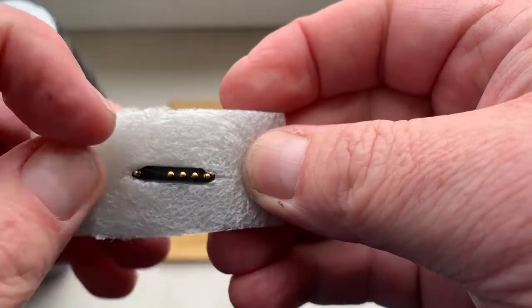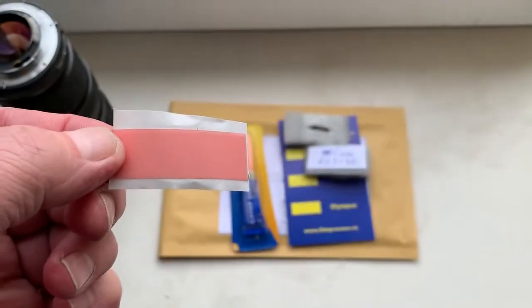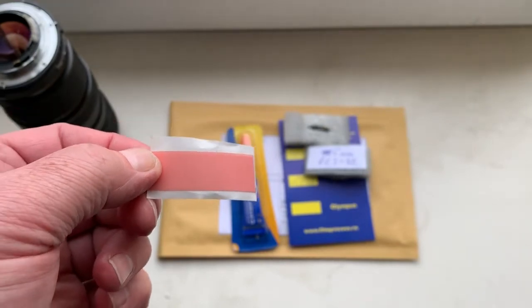This is your chip — fully working, fully pre-programmed, not damaged. This is a little piece of double-sided adhesive tape for first installing the chip on your lens.